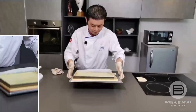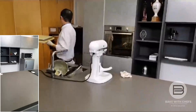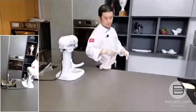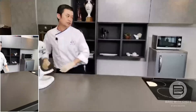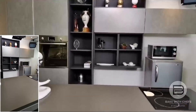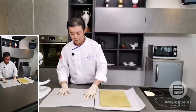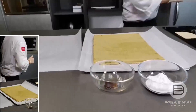We place it inside at 160 degrees for 60 minutes. It takes 60 minutes, so I've pre-prepared another sponge already. Later I'll show you the end result. This is the sponge. Now we're going to move on to the chantilly. Chantilly is one type of cream.